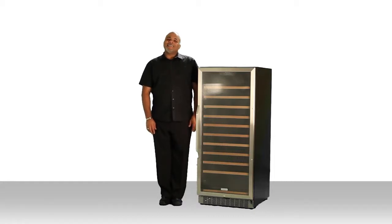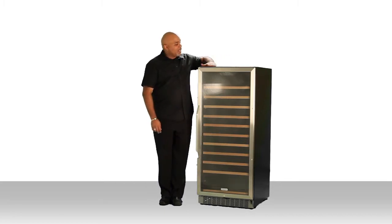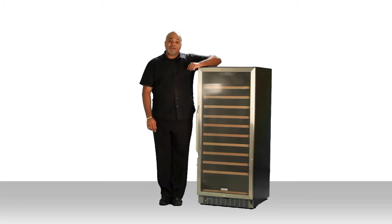Hi, I'm Scott, and this is the Edgestar CWR-1211SZ 121 bottle single zone wine cooler. This wine cooler is ideal for built-in use, which means you can put it under existing cabinetry and don't have to worry about extra ventilation space. However, because of its elegant black cabinet, it is also ideal for freestanding use. It can be used however you need to use it.